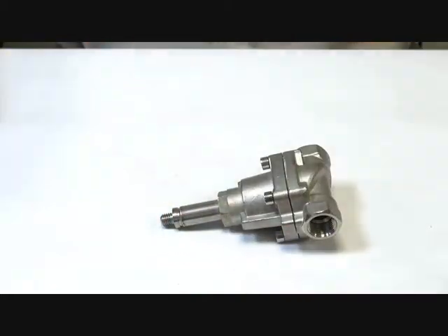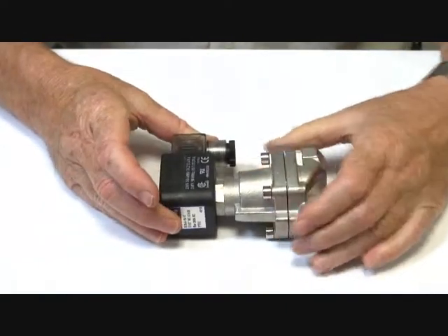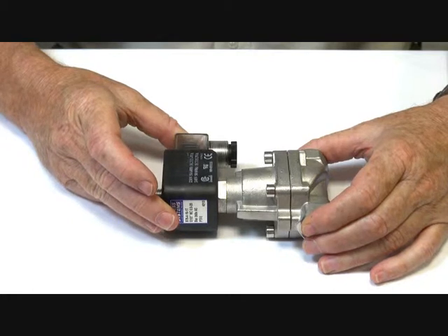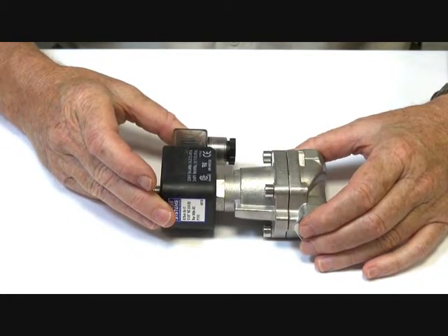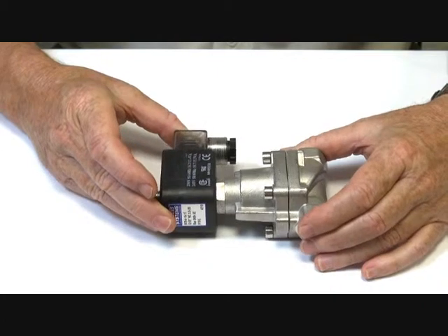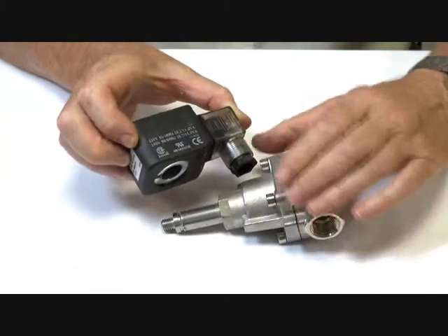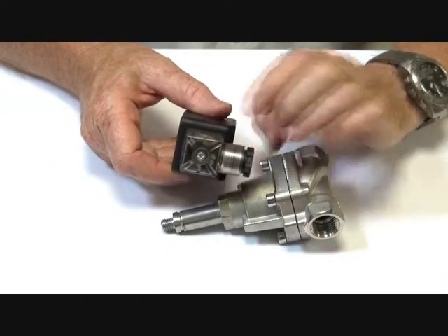It also comes available with an optional IP65 coil. This coil rates the valve to 20 bar instead of 10 bar — steam to 180 degrees Celsius, and it can go to 20 bar for other pressure applications. The valve coil is IP65 with the necessary ratings, and it comes with a LED connector plug so when the power goes on it lights up.